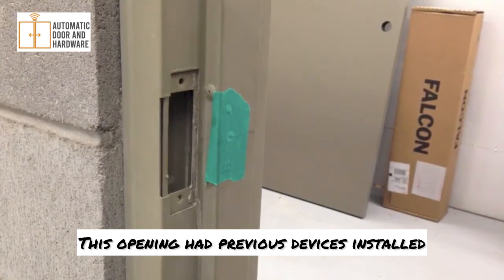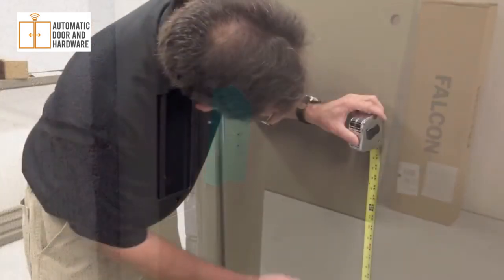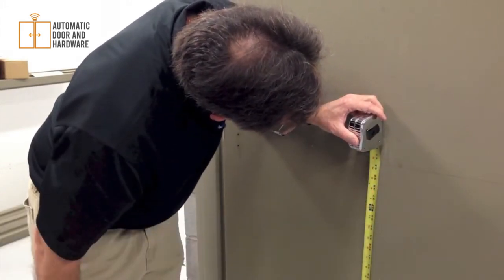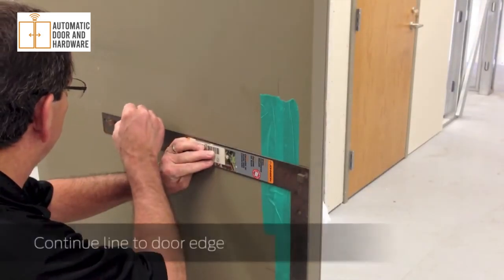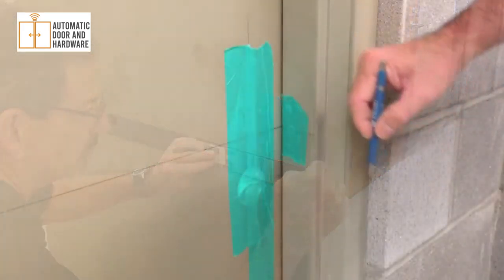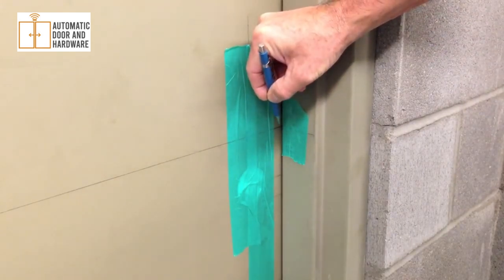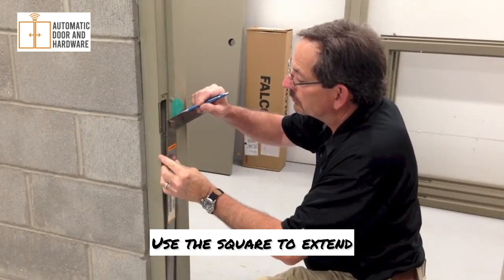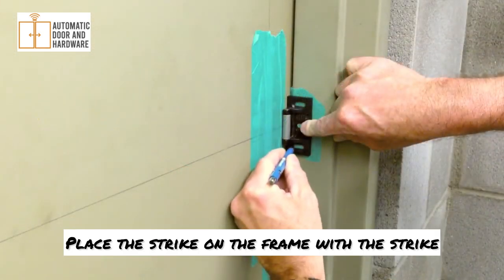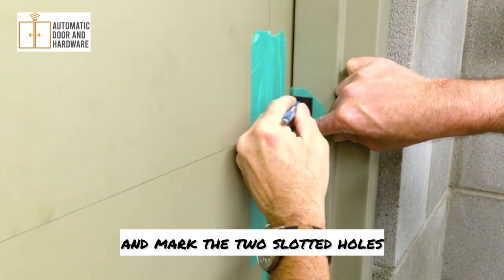This opening had previous devices installed, so please disregard any other prep you may see on the frame. Mark up from the finished floor 40 and one half inches. Using the square, draw a horizontal line to the edge of the door — this is your center line. Close the door and mark a dot on the frame where the center line meets the frame, then use the square to extend that line across the frame.